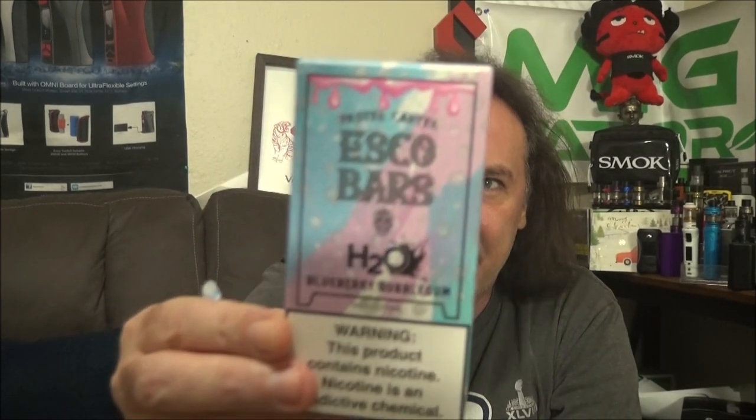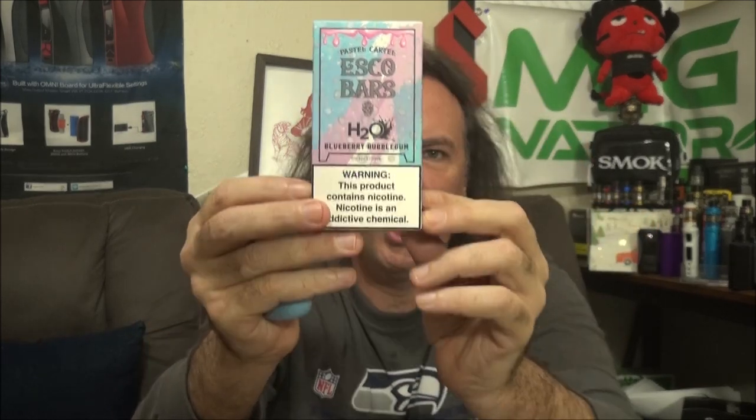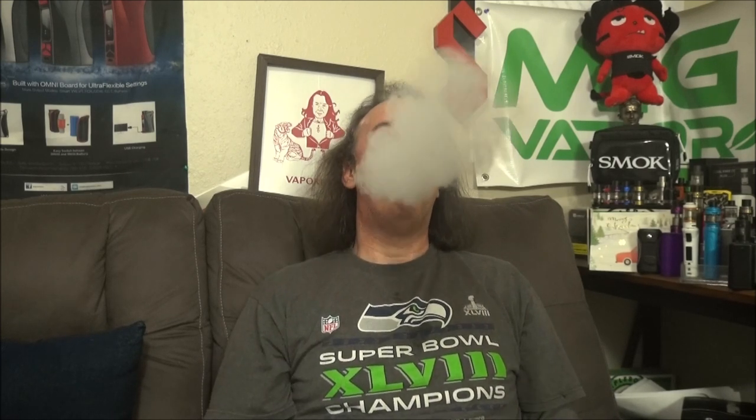Still getting that throat hit but smooth enough to take fairly big direct-lung hits. The last flavor I want to try is the Blueberry Bubble Gum — I like a really nice sweet blueberry, so let's see how it does. That is freaking delicious! Blueberry Bubble Gum — it's so sweet, it tastes almost like a grape Kool-Aid.